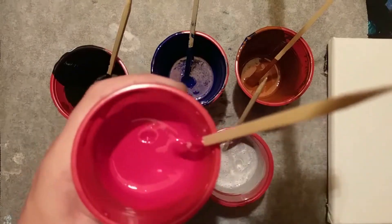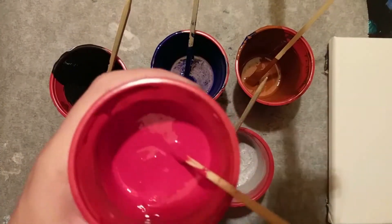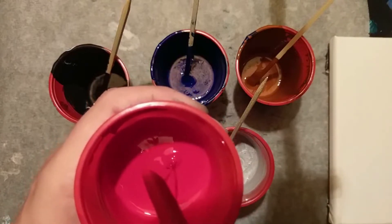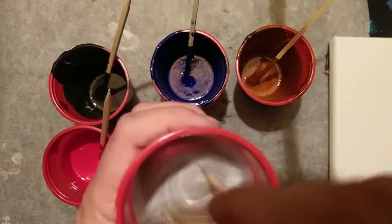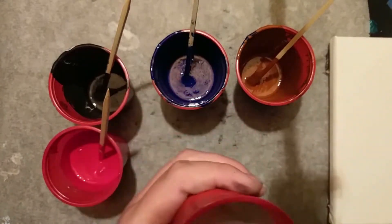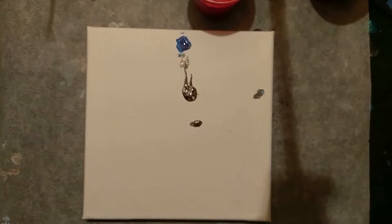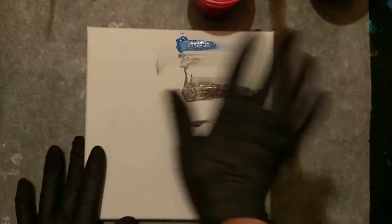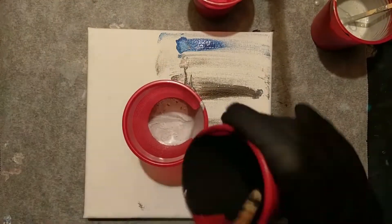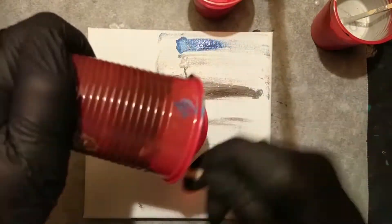Make sure you mix the paints really well so the silicon is all through it. I'll show you the consistency I have of the paints here so you have an idea of how I mixed the paints. If you want to know how I mixed my Arteza paints, then go watch the video and click the eye. In the first video I show you exactly how I mixed my Arteza paints, what the consistency is, how much flow thinner there is, and how much silicon there is.